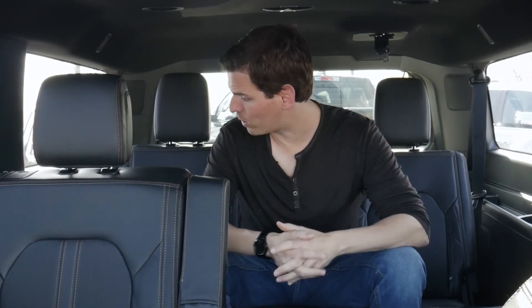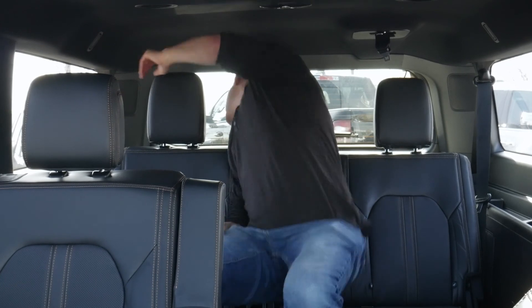Overall, Ford did a phenomenal job inside the 2022 Expedition. It's great for full-size adults, and both the second and third rows have LATCH anchors and tether points, so if you have front-facing or rear-facing child seats you won't have any issue installing them in either row — which is definitely a nice thing.